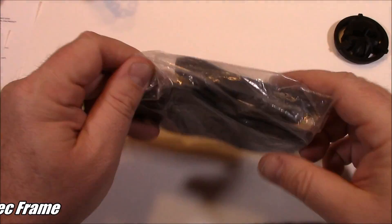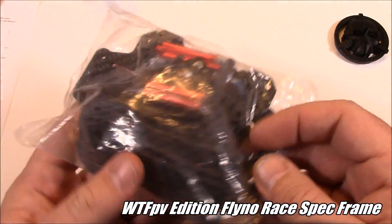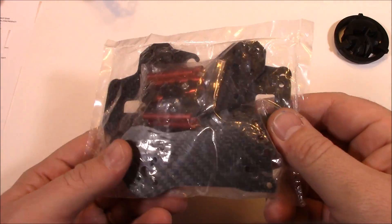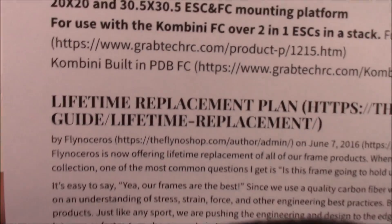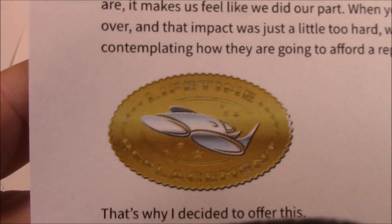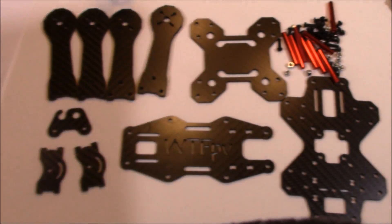Another day, another frame. Today we're taking a look at this WTFPV. This came from GravTechRC — it's part of their Flinoceros line of quadcopters. And what does that mean? It means it comes with a lifetime warranty. If you break it, they replace it. Here are all the pieces laid out, and this really does come with a lifetime warranty. A lot of the details are on their website and you can read through the FAQ if you want — they have a lot of information about what they cover and how to claim your warranty if you have any problems.